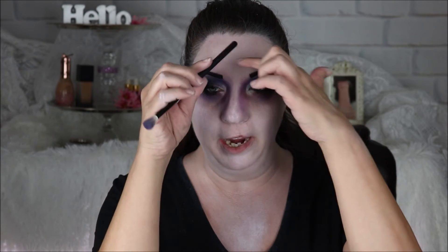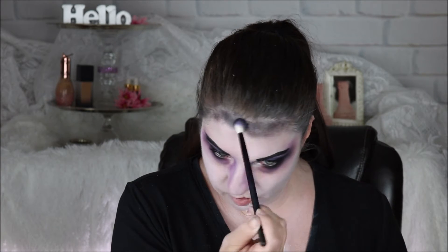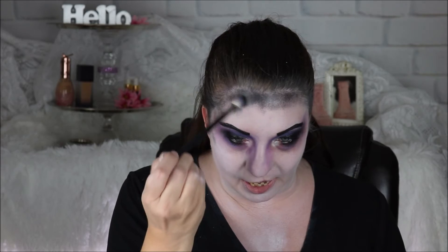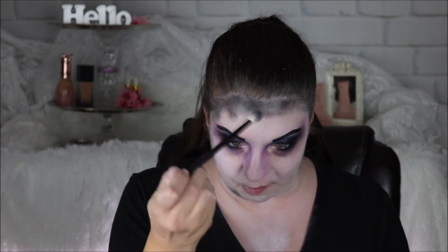We're going to go in now with some dark shadow and kind of go along the border of our face. You don't want to be super precise with this — just be zigzaggy and all over the place. Bring it down a little bit on the neck. We're trying to make our face look a little bit dirty, I guess is how I would describe it.